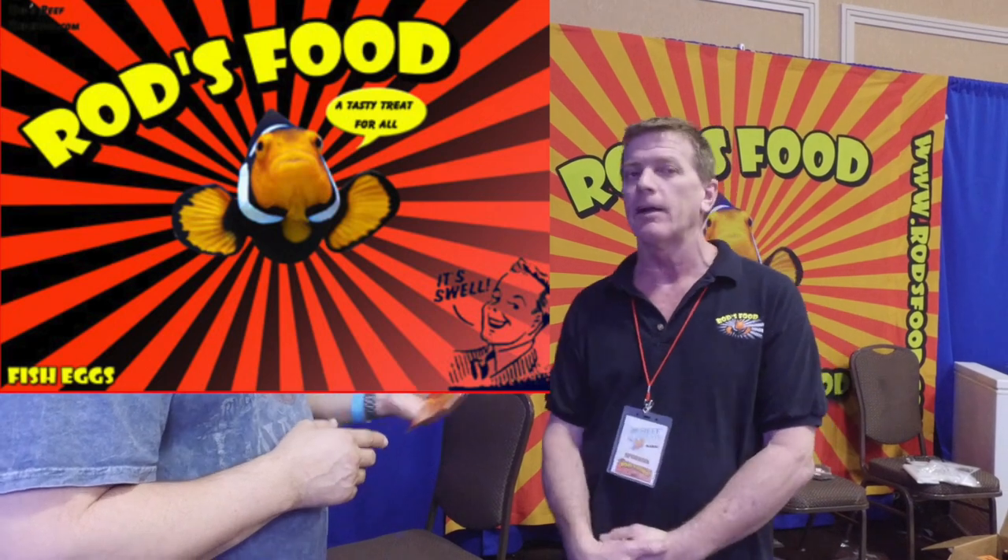What about finicky fish that get into our tanks — copperband butterflies, seahorses, or specialized diets? Does Rod have us covered? I'm still going to push the original. However, Pacific Plankton — which is in our original — was worthy of its own label. Our fish eggs are really good for finicky eaters. Our Pacific Plankton is identical to a mysis in size and shape, but it's from the ocean, so it's got more natural omega-3s and natural astaxanthins with a nice pinkish-purplish-maroon coloration to attract fish. Protein levels are right up there with mysis shrimp. I may have to try that because I have a juvenile queen angel who's kind of picky right now.